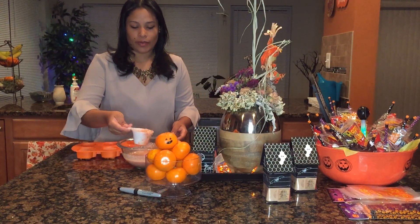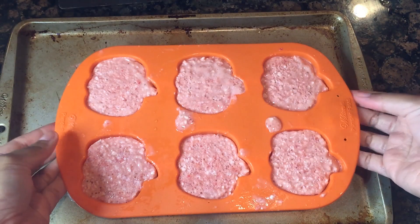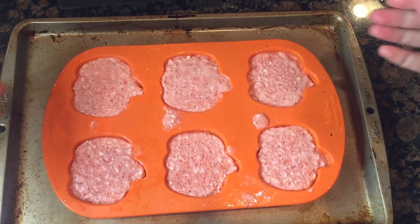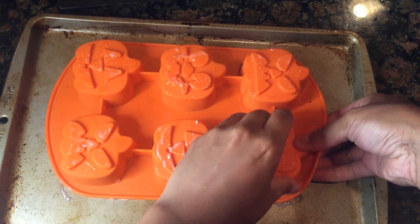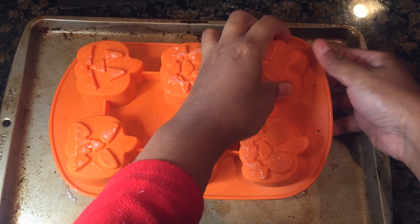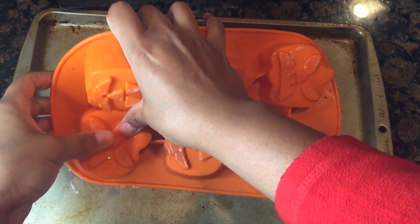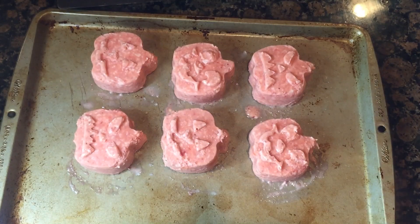After an hour we can go ahead and remove it. Now these have been in the freezer for a few hours — I totally forgot about them! We're just going to go ahead and flip it and start removing it little by little. You can put a little bit of warm water around it, which I already did. Now I'm going to go ahead and lift them up, pressing in the middle and on the sides so they can come out completely without breaking. That's what you want — you want to have that face looking super cute.